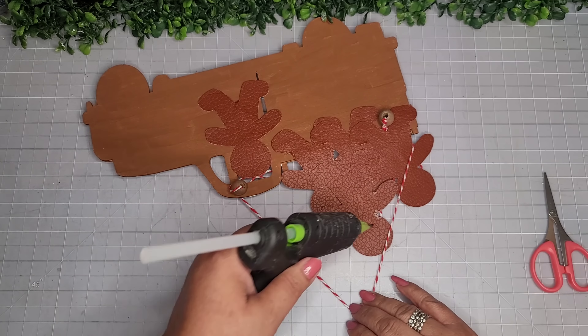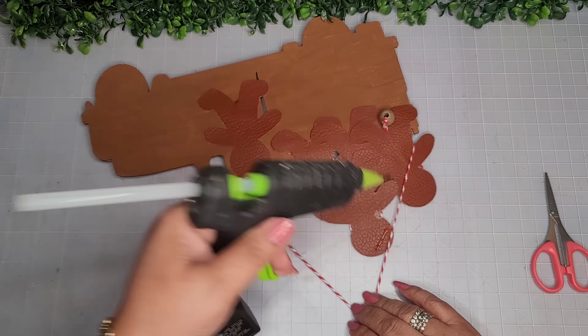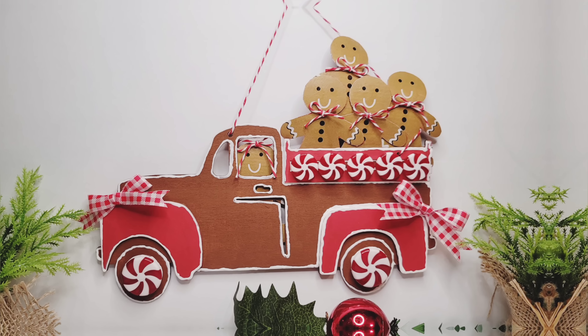I'm also doing a dab of glue on the back of the head to keep the baker's twine in place and help hold everything up. I also add some bows because I just had to! Look how adorable — here's how they look and the closer look at the final reveal.